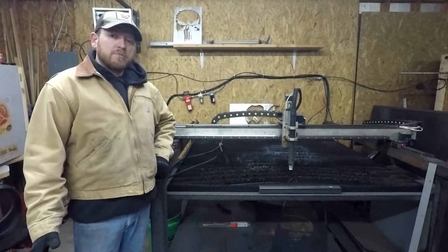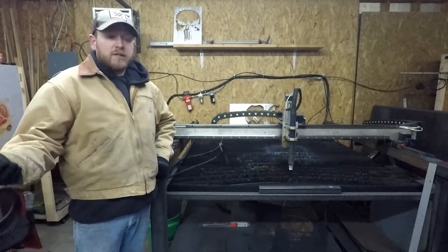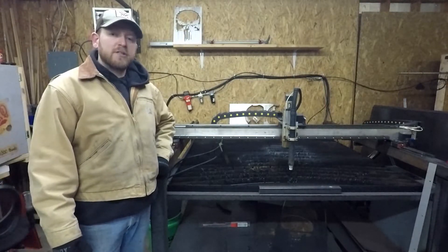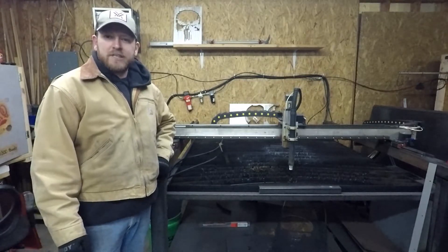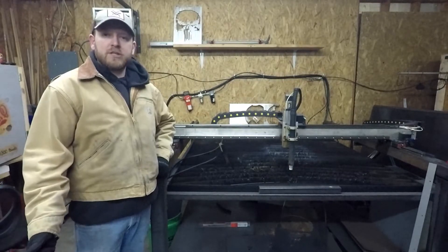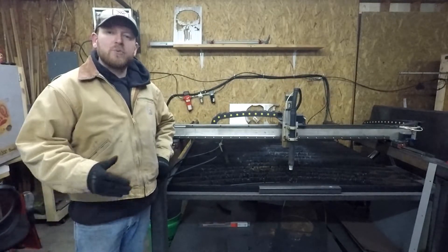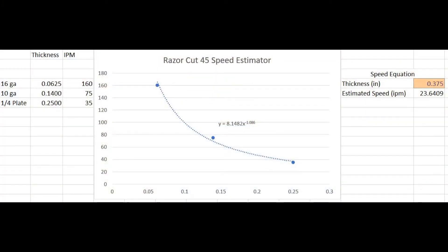I've got a bunch of tools in my SheetCAM profiles for tests, which I use occasionally. Like one time I cut 14 gauge and used one of the test profiles rather than creating a new profile for that material — really should have created a new tool set for it. Here's a picture of the graph I used to calculate my feeds and speeds. It came up with roughly 23 inches per minute, and I ended up going with 20.